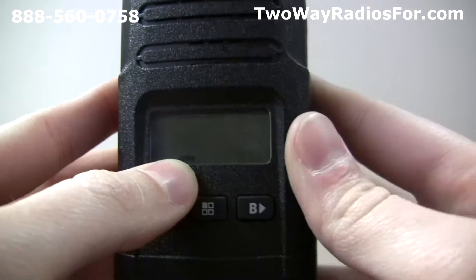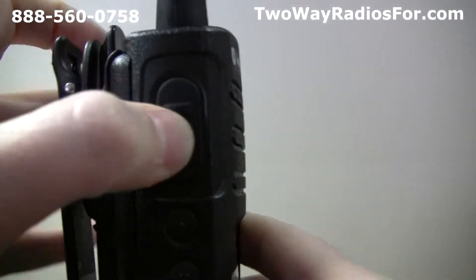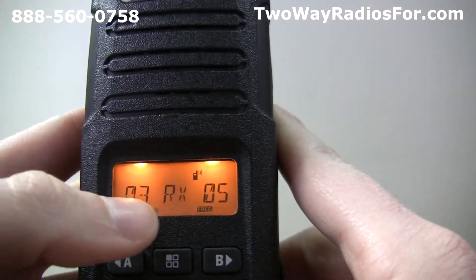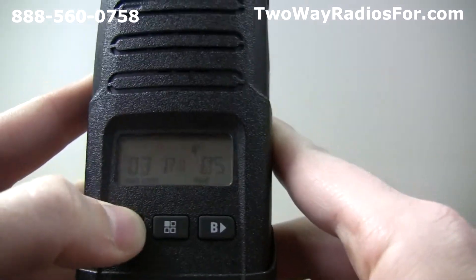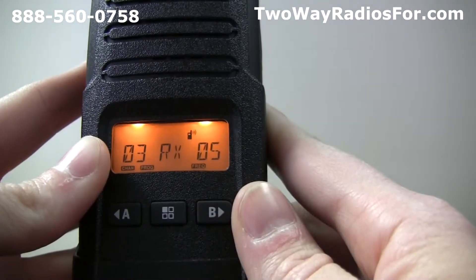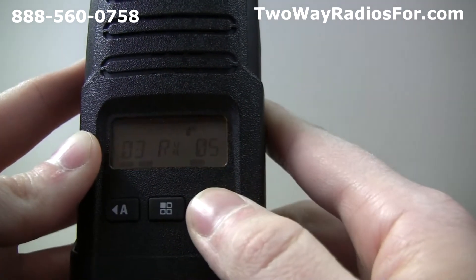The first thing we're able to change is the frequency. To do that, we just need to press the push to talk button one time. This will show the current value set at channel 3, which is frequency 5. To move down, press the A button, and to move up, press the B button. To go to a random frequency, like 13, we just need to press the B button until we get there.